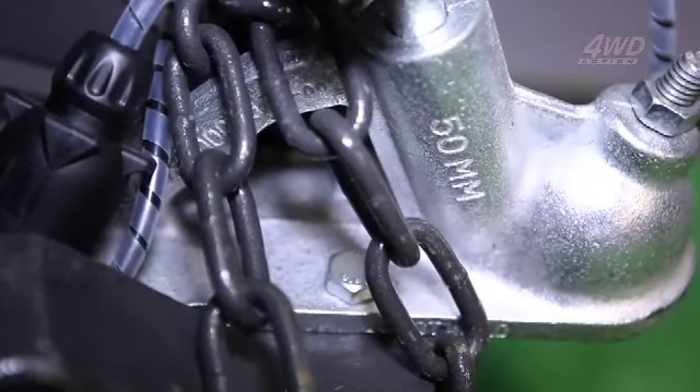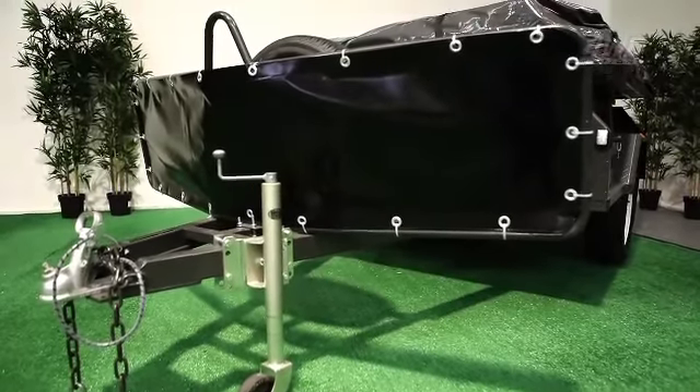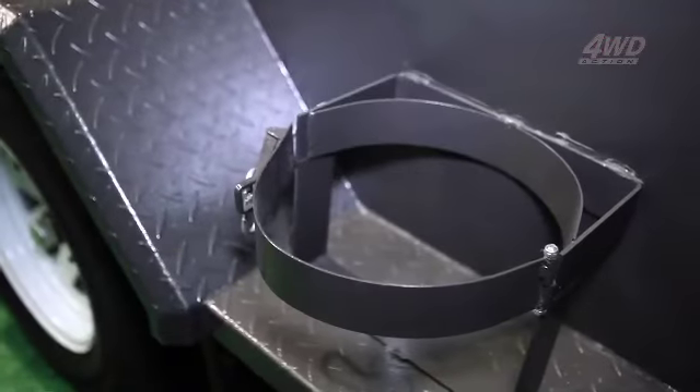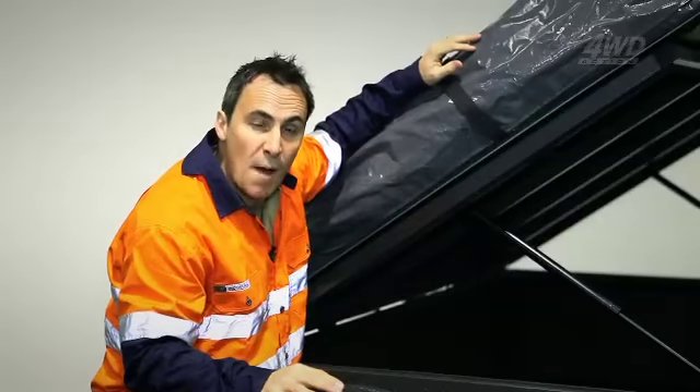The Semi comes with heaps of standard features which you're probably used to seeing as a costly upgrade. Extras like your PVC stone guard, your mounts for your jerry can, your gas bottle, and LED running lights are all included in the Semi Off-Road's basic package.